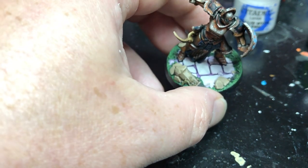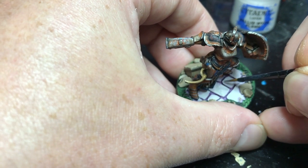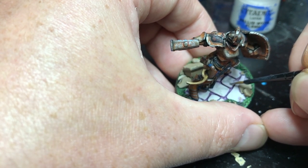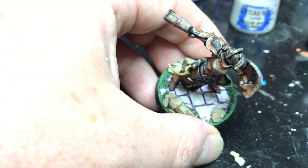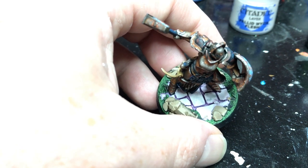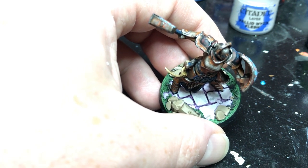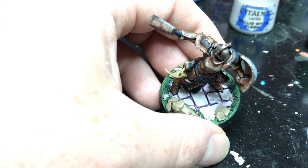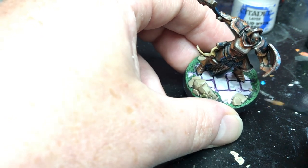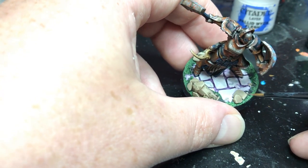I'm just off camera getting my brush wet to do the same thing on another stone. On this one I didn't thin it out quite as much as I wanted — it definitely went on thicker. That's okay; I'll let it dry and if I don't like it, I can come in with Palette Witch Flesh and blend it out a bit. You really can't mess this up. Plus it's marbling — it's entirely random. The first one I tried looked so precise that it just didn't look like marble.